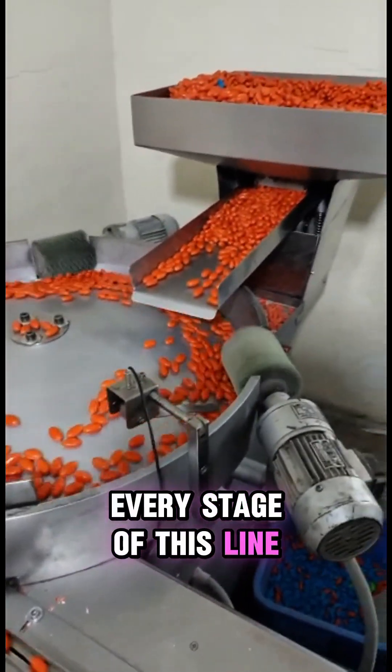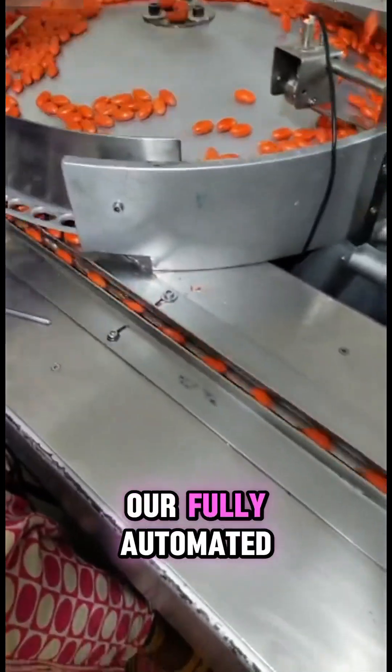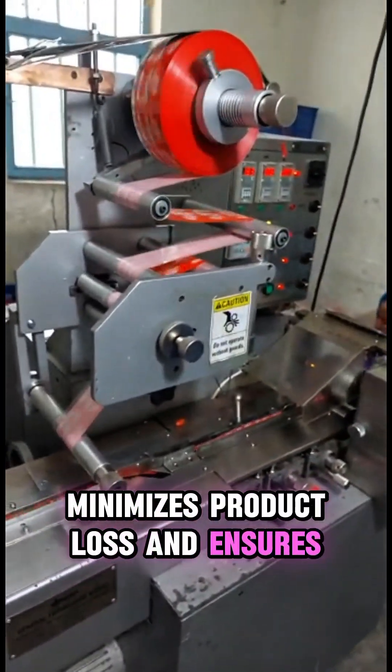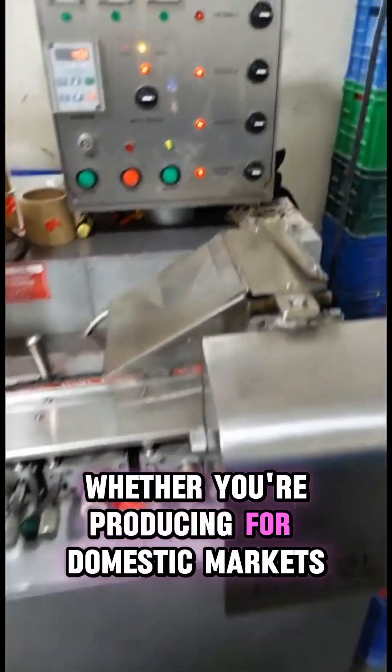Every stage of this line is engineered with productivity, hygiene, and innovation in mind. Our fully automated, integrated system reduces human handling, minimizes product loss, and ensures consistent output — ideal for manufacturers looking to scale.